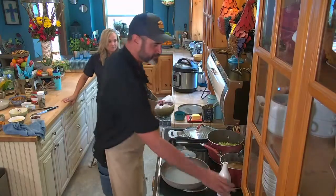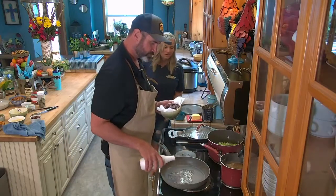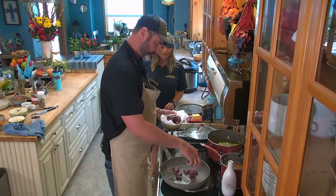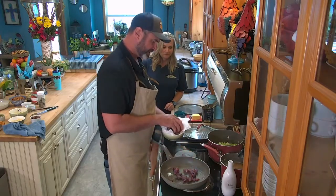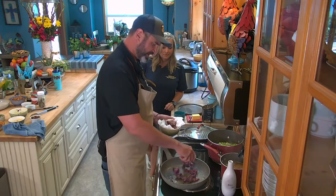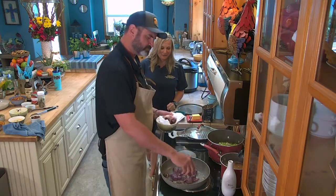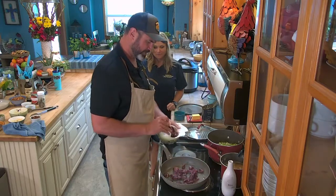We're going to start on these. We've got our pan nice and smoking hot. Try to make one layer — use a big enough pan to do one layer.